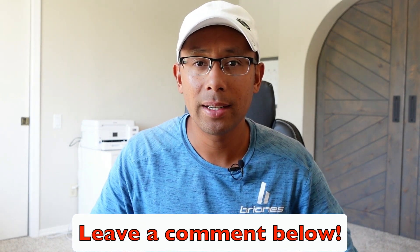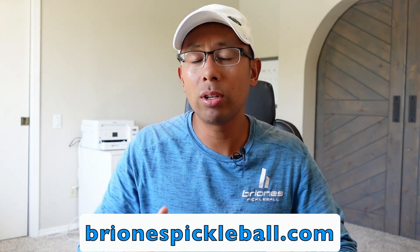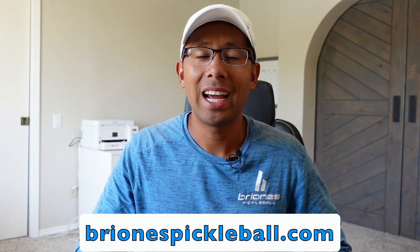Hopefully this video was very helpful to you. If you like this kind of content, leave us a comment below and let us know, and share some other ideas of things you'd like to see. If you want more tips, go ahead and check out our website at brionispickleball.com. Thanks for watching and we'll see you in the next one.